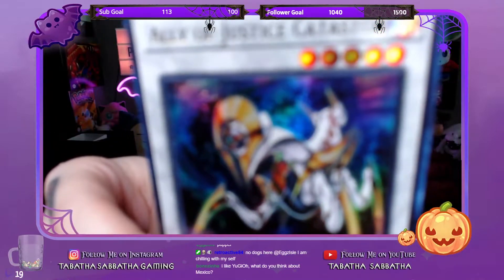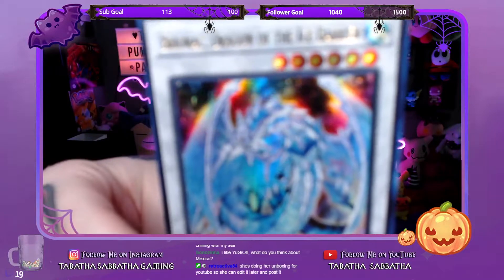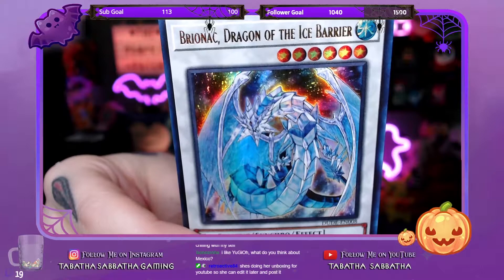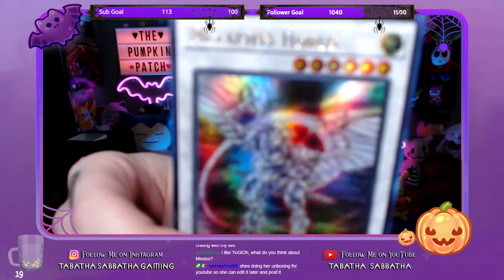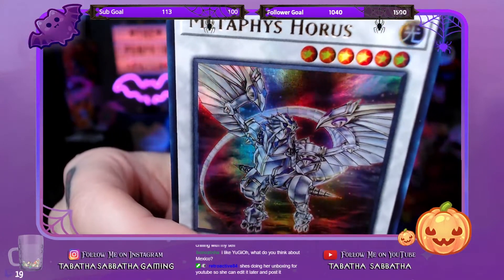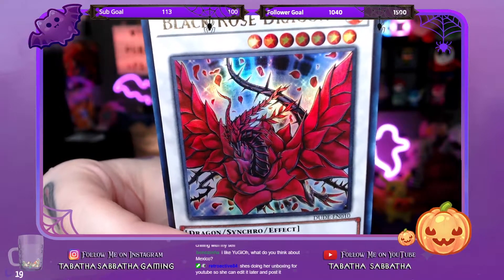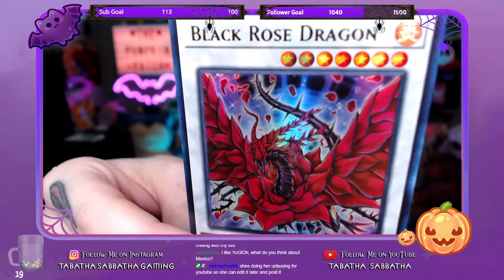Ally of Justice Catastor. Pryonic Dragon of the Ice Barrier — that's a really good card. Metaphys Horus. Ooh, Black Rose Dragon — what a gorgeous card that is, that's a really cool looking monster too. And I do have some of these cards from the Harpy deck.